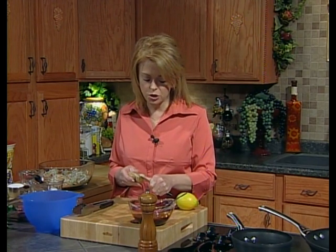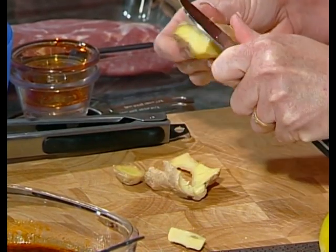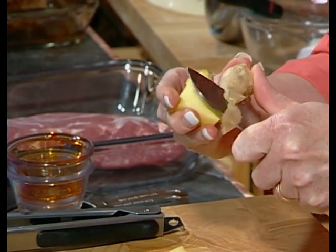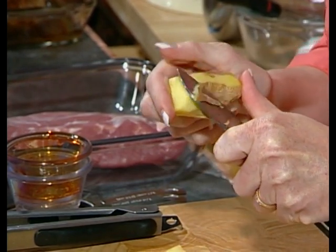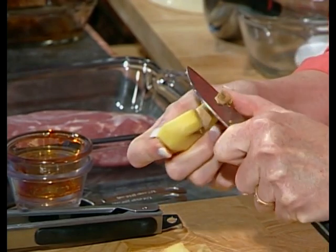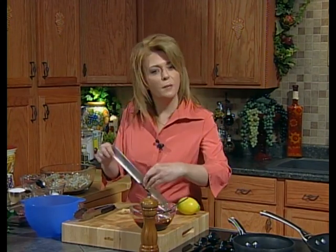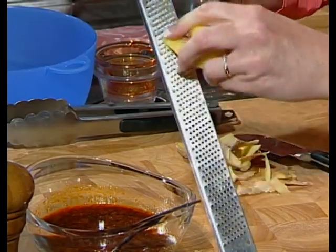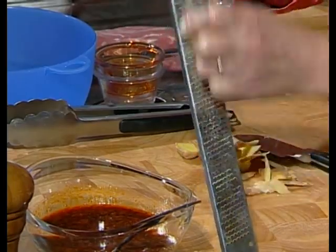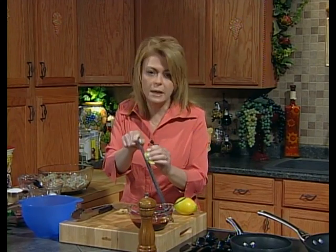We're going to add about the equivalent of a teaspoon of fresh ginger. You need to peel it — just break off what you need in the grocery store. This piece of ginger probably costs about 35 cents, so it's not expensive. If you don't use it all, you can store it in the freezer and it freezes beautifully. We're going to zest it with our microplane — about an inch to an inch and a half section of fresh ginger. You cannot substitute dried ginger for the fresh ginger; they are two completely different flavors.